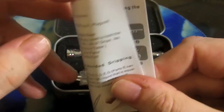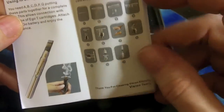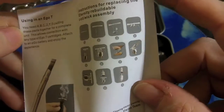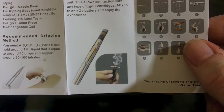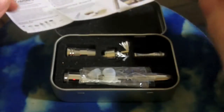So let's take a look at what comes with the Vision Eternity Rebuildable Atomizer. It comes in a nice little tin box with some fairly decent instructions on how to change the wick and what pieces you need for what mode of operation. Not exhaustive, but fairly decent. As you can see, it was designed to use with an Ego battery and indeed Ego T-Tanks if you want to.